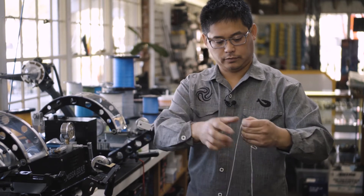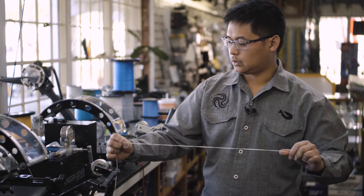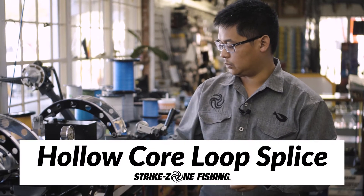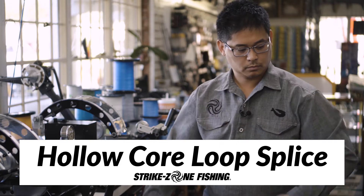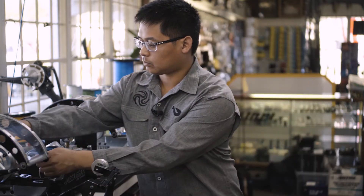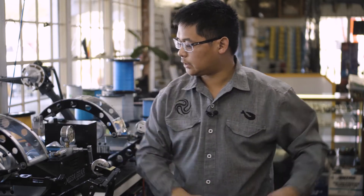Another loop you can put — if that is not an option, then you can do a hollow core loop splice, and I'll show you how to do that. A little bit of slack here.